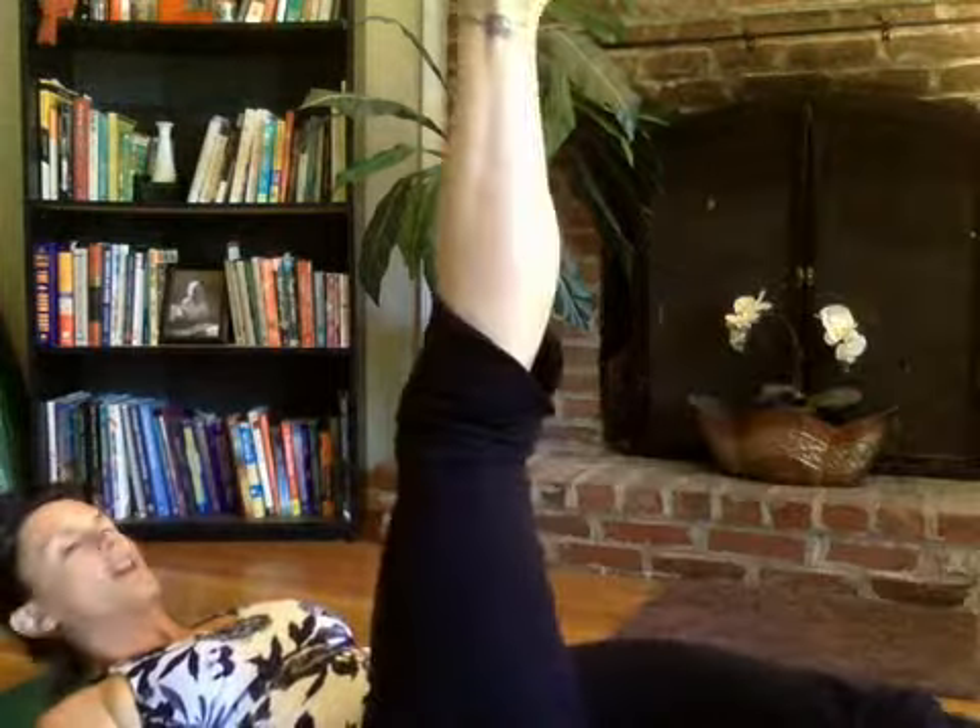The first card is a five of clubs. I refer to my list: five of clubs, flutter kicks. For a flutter kick, keep your lower back on the ground, put your hands underneath your hips, legs super straight, and all you do is kick. I'll do five of them: one, two, three, four, five.